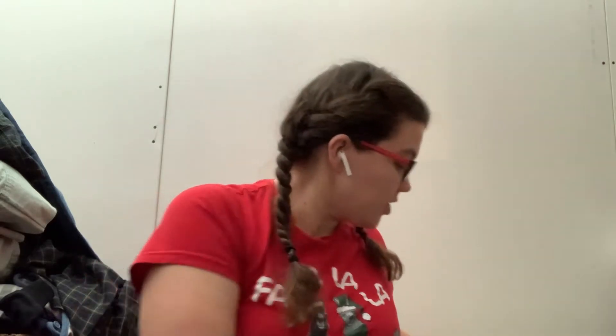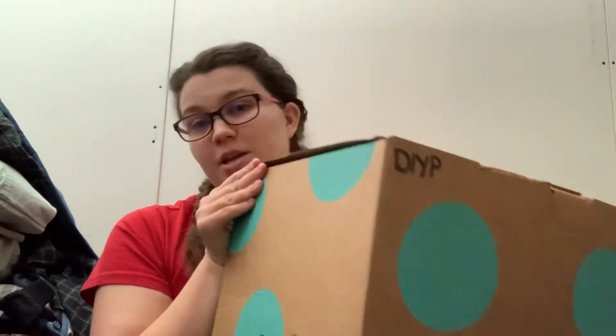Hey guys, thanks so much for coming back to my channel. Today we're going to be doing another ThredUp unboxing. I actually scored a 7-piece ThredUp DIY Designer Rescue Box.